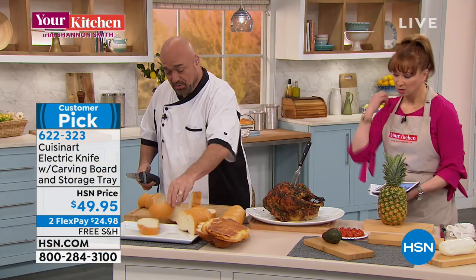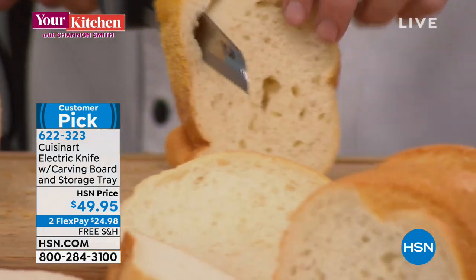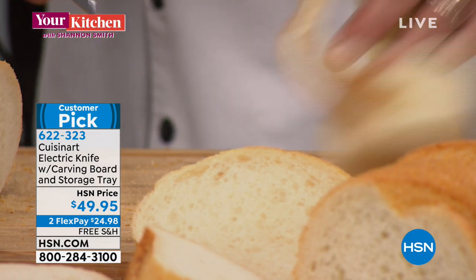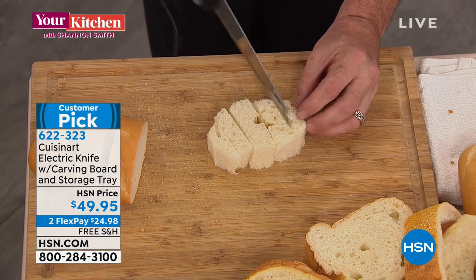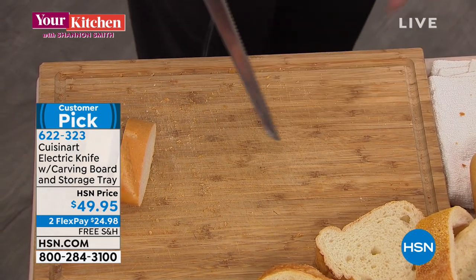Absolutely not, and in fact you want to talk about control — this is what we're talking about. Alicia, I want you to watch this closely. This isn't your ordinary electric knife — this is Cuisinart, this is all the control and all the power you could ever hope for. We designed these blades with you in mind, so perfect cuts are easy, and look — the crumbs even know better than to jump off.